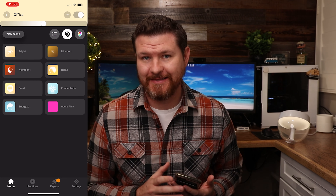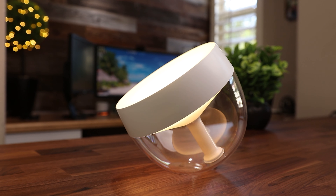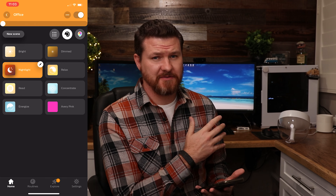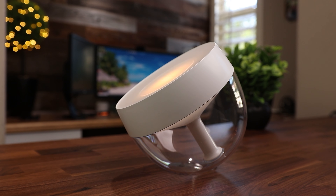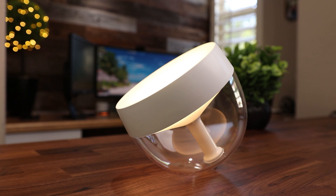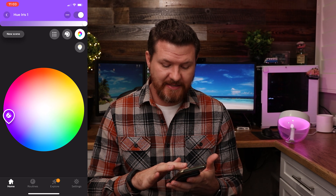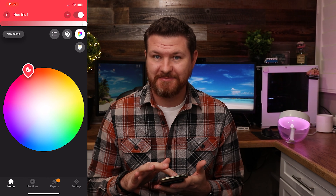Now I want to show you some of the features in the app. If we load up the app right here, we've got the light loaded up. It comes pre-programmed with all of these different scenes — we've got bright, dimmed, nightlight. Nightlight gets very low if it's completely dark. We've got a relaxed look, a read setting, concentrate, and then energized, which is going to be its brightest. You can also set your own colors — this is one that my daughter set up for pink. We can also go up to the color palette and change the light to whatever color that we want, which is just really going to be an awesome thing to get some different colors in your room.